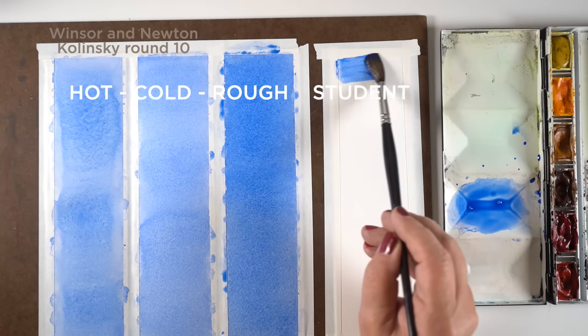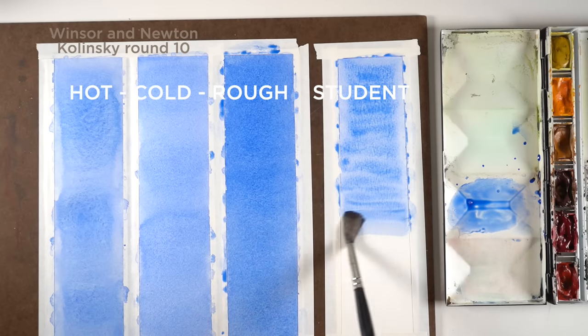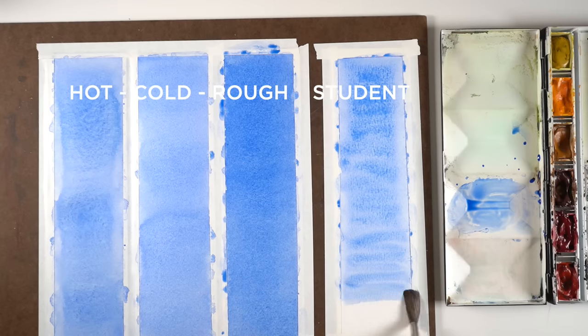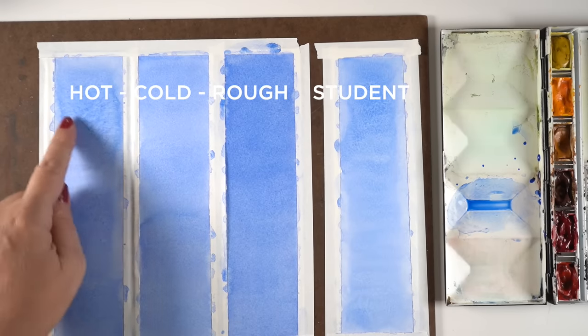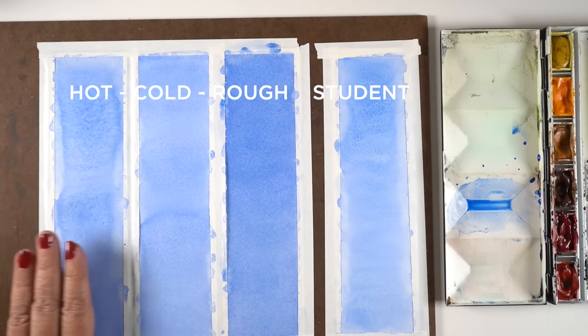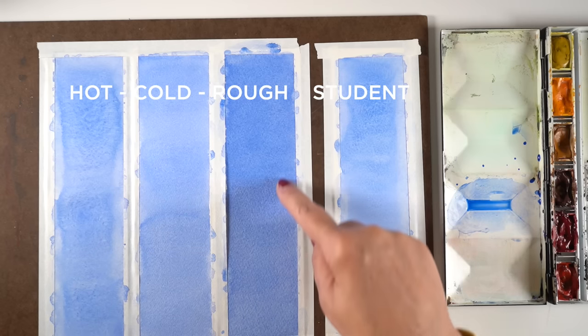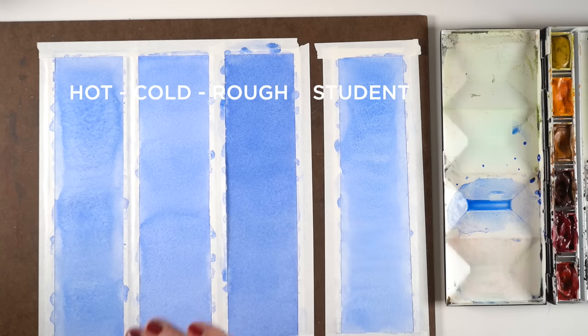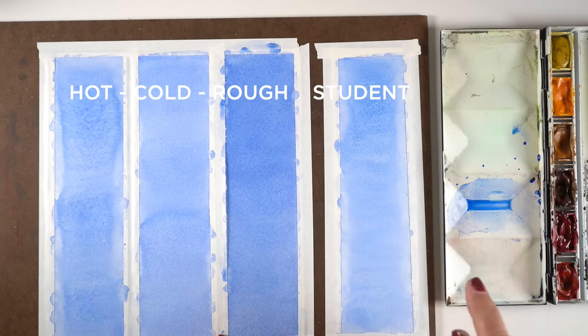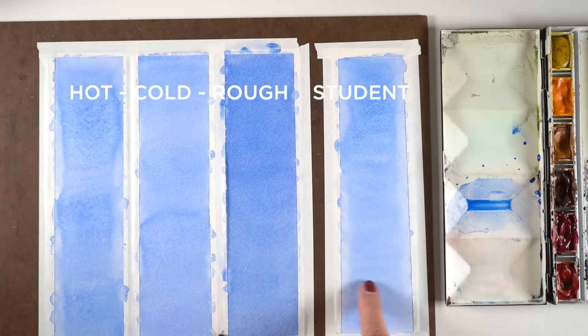The rough paper has more of those textured rivulets — the mountains and valleys — which moves the color around better so I get smoother blends. When it's all dry I actually get a better result from rough. The hot press I can never get a good wash on — some people do great on it but that's just not me. Cold press I've used for many years without many problems. Rough has been working great for me. The student grade paper I reserve for water-based markers — I don't do any big washes with it.